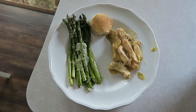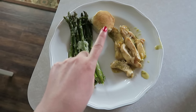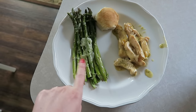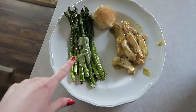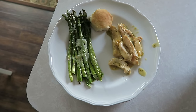So here is my dinner. I have the chicken that we made. I made some Pillsbury buttermilk biscuits to go with it, as well as some asparagus. I just put this in the oven for 15 minutes with a little bit of olive oil, and then after that I put a little bit of mozzarella cheese and just put it back in the oven to melt the cheese. And that is our dinner tonight.